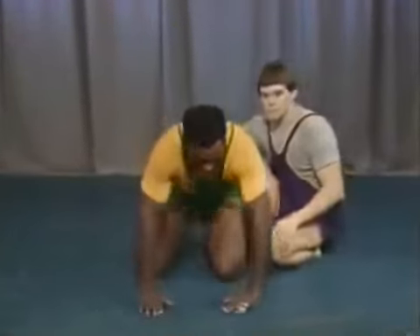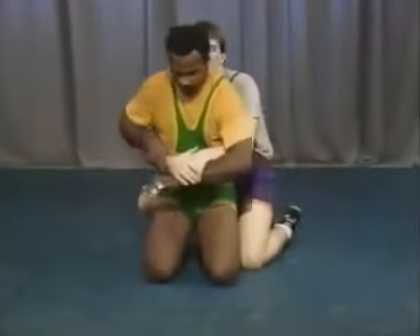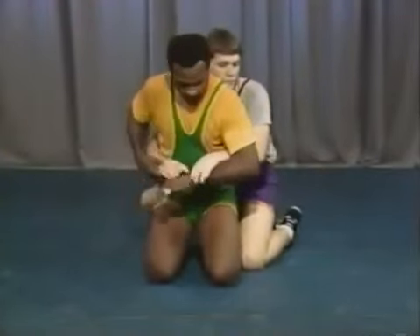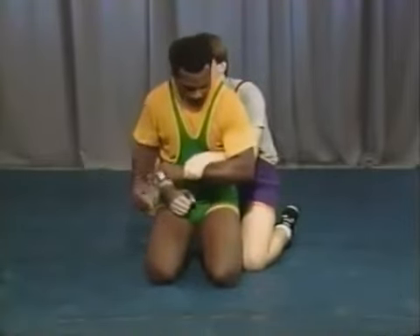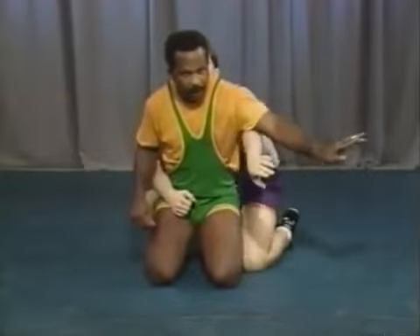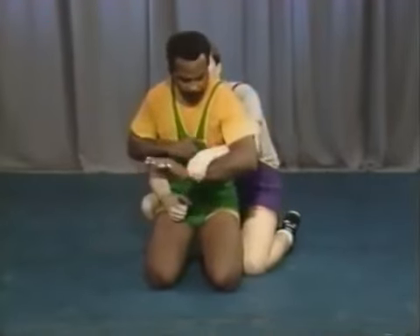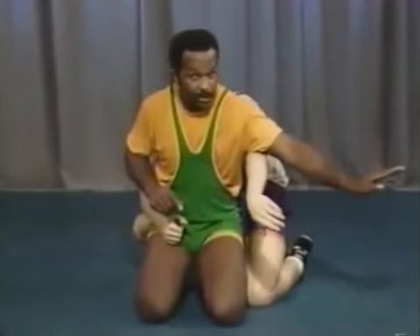Another situation is when the top man goes to a one-on-one or two-on-one. If he goes one-on-one, here's a simple technique: always twist away from your body. If you notice, that puts pressure on his wrist and helps you break his grip.